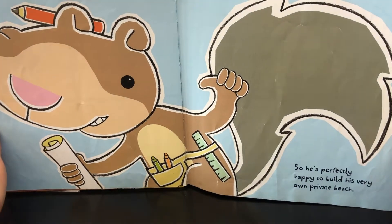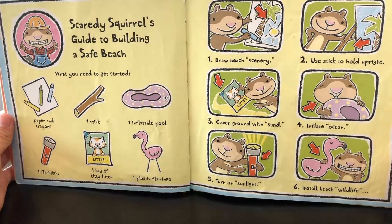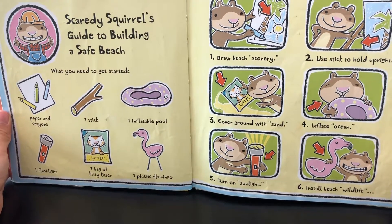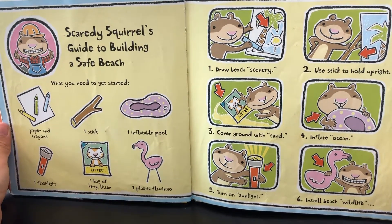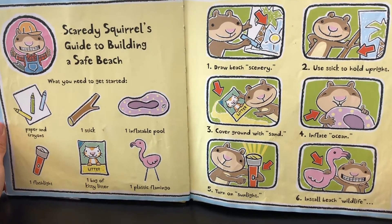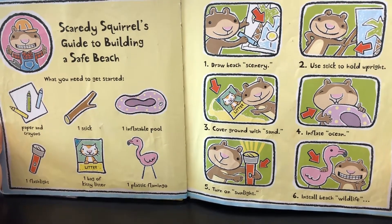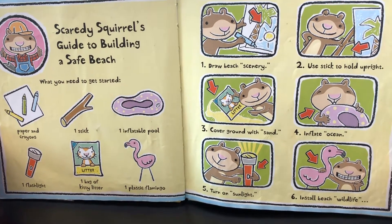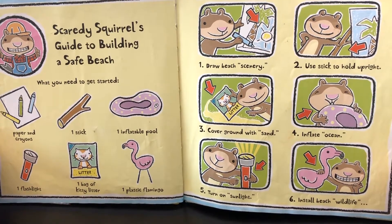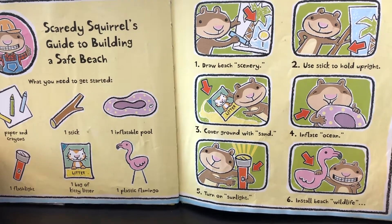So, he's perfectly happy to build his very own private beach. Scanty School's Guide to Building a Safe Beach. What you need to get started: paper and crayons, one stick, one inflatable pool, one flashlight, one bag of kitty litter, one plastic flamingo. One: draw beach scenery. Two: use stick to hold upright. Three: cover ground with sand. Four: inflate ocean. Five: turn on sunlight. Six: install beach wildlife.